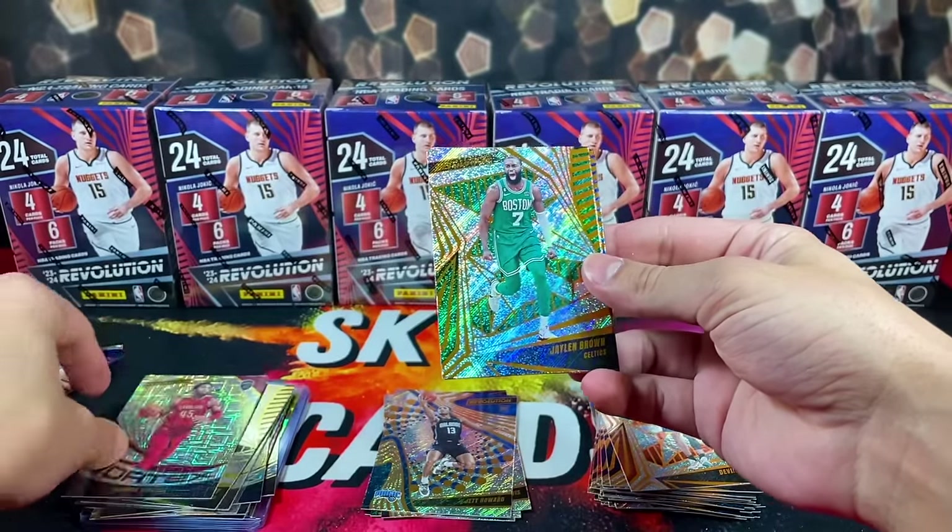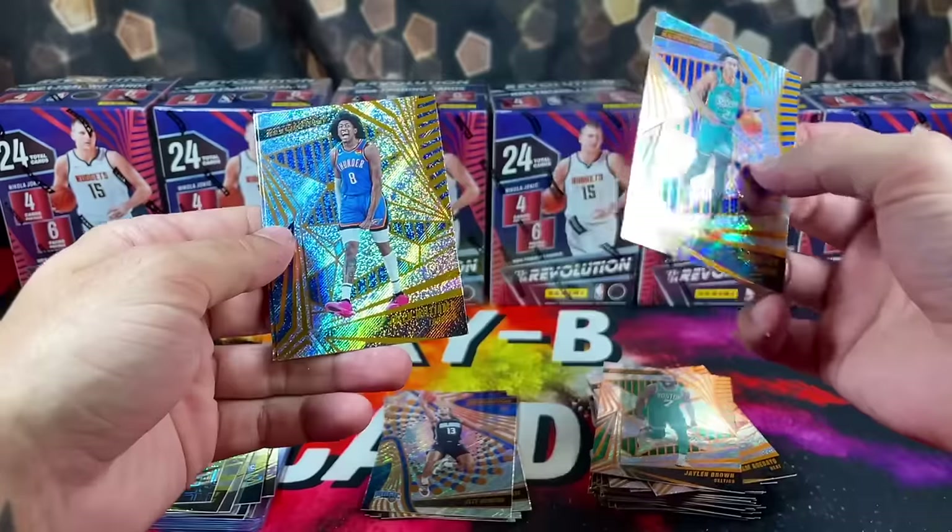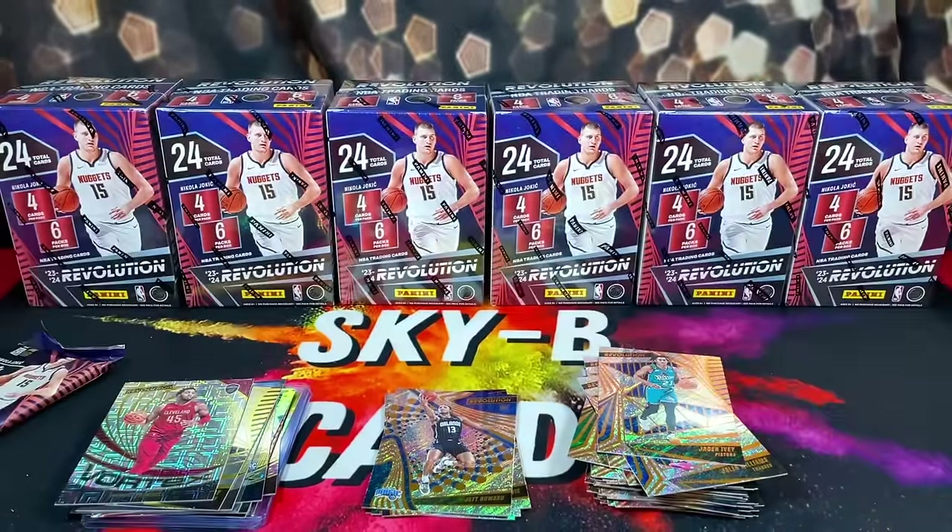Pack five — we're looking at Vortex Donovan Mitchell. Then we have Jalen Brown, Bam, and Franz Wagner. Nothing too crazy in that last pack.